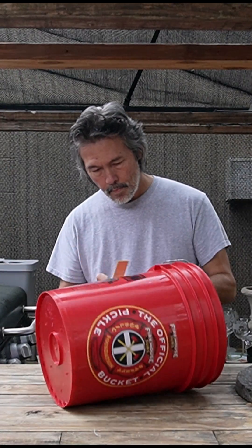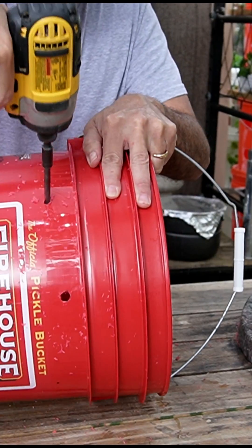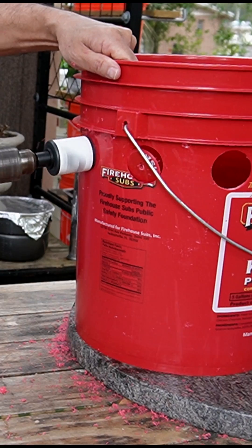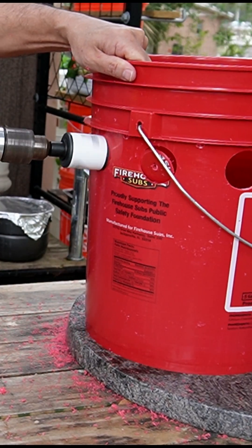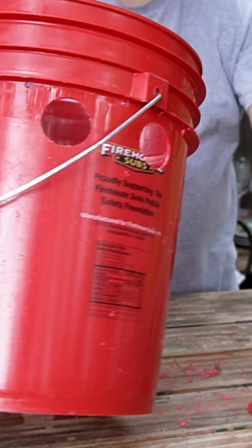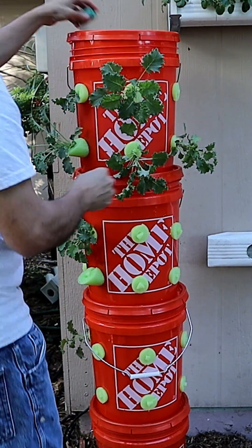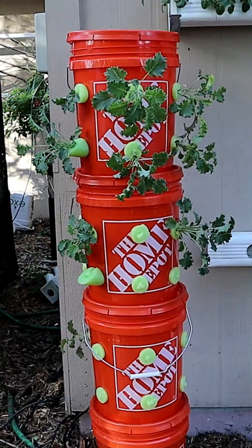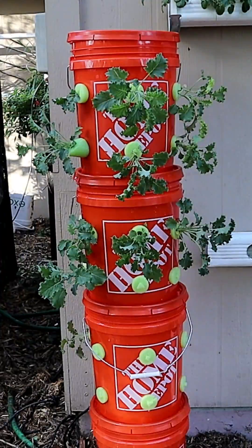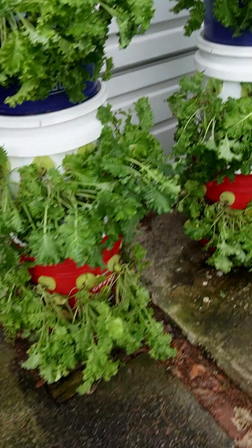I got a few buckets from Firehouse Subs for $3 a piece. I drilled some pilot holes about four inches apart. Use those as a guide to drill a two-inch hole. Then I drilled a couple of smaller holes for ventilation. Add my nutrients and add my plants. I used pool noodles to hold them in place. It's really cheap.